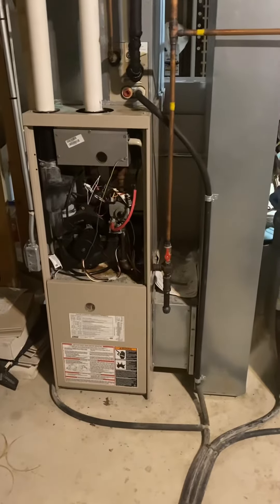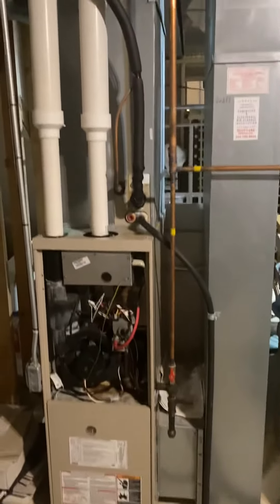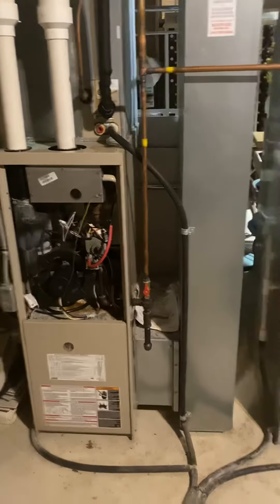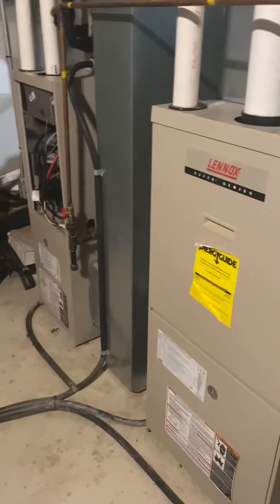We are looking to do a furnace replacement for sure, possible full system swap for the second floor unit. We're in the utility room in the basement. This area won't need floor covering, however all the area leading down here — finished basement stairs — everything's going to need parts covered.